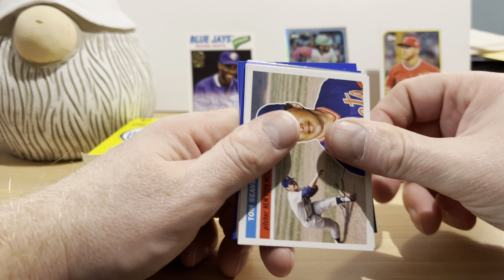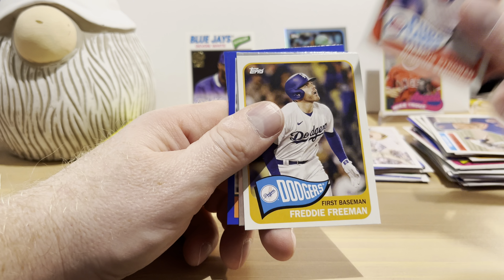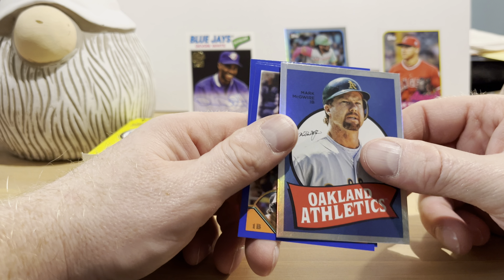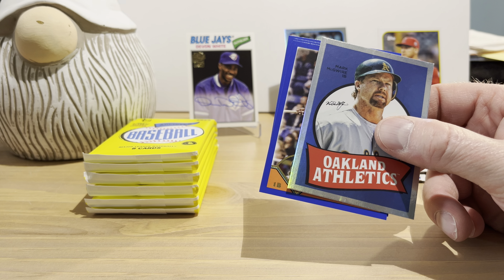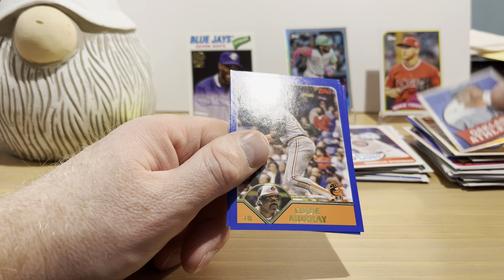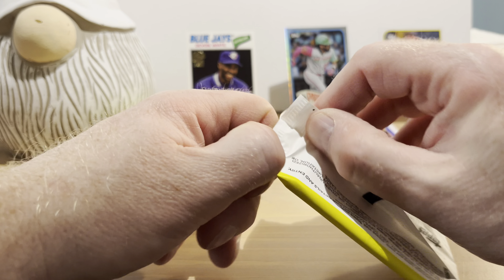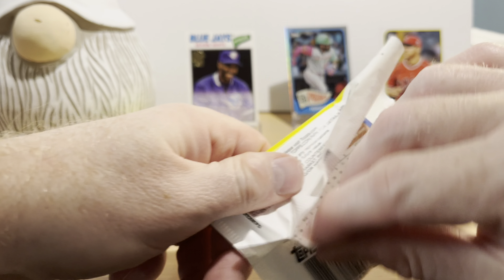Thurman Munson — I keep saying this every time I see one of his cards: put him in the Hall of Fame, please. He should have been in there a long time ago. Tom Seaver, Marcus Stroman, Freddie Freeman. Here are those — what did they call these things again — 1969 single-player foils. Mark McGwire is this one; these are not numbered. Eddie Murray, Alex Call rookie card, and Randal Grichuk.